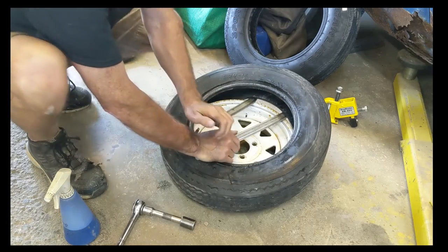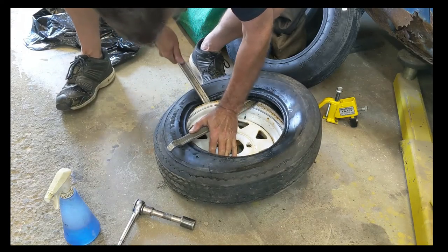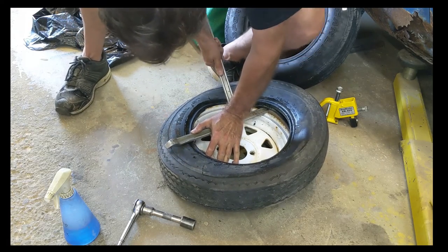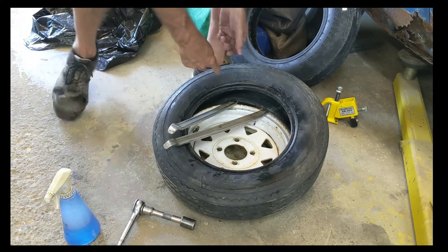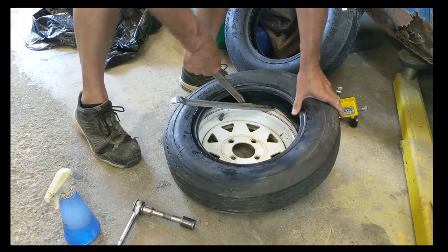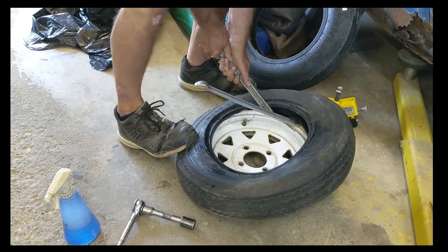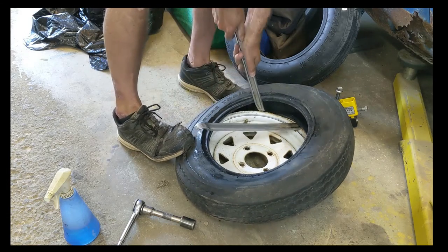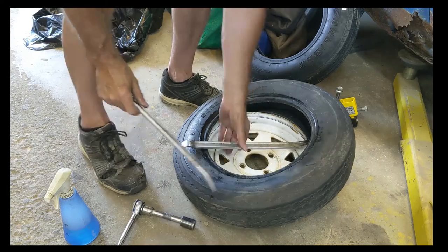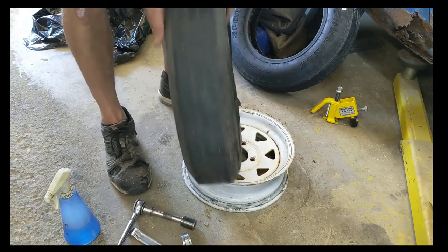There are actually some tire spoons you can get that are a little easier to work with than these things. Just get in on the leading side of that, right at the bead — usually that's a pretty good spot to put your tire iron back in again. There she comes. This will probably get a better bite. There she comes. I'm sure that'll pull off now. There she comes — now that tire's had the biscuit.